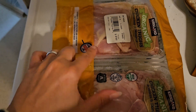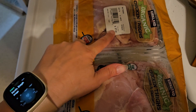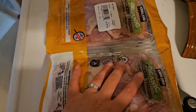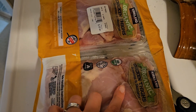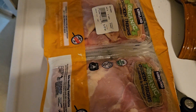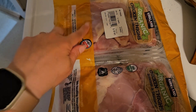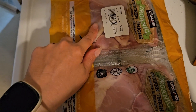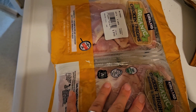I got this three-pack of organic chicken thighs from Costco. The price is crazy now, but it is what it is. I'm going to take these two packages, put them in my vacuum seal bags, and vacuum-seal them with some marinade.